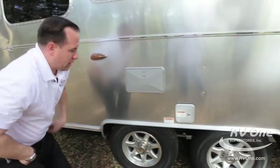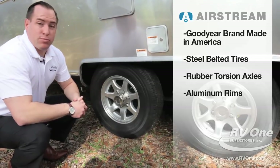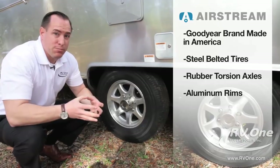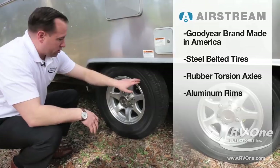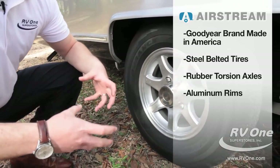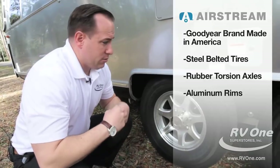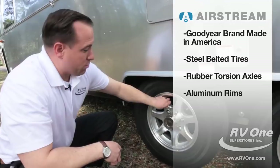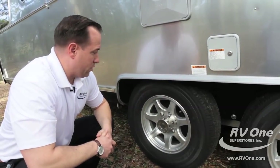Going down to the axles, all Airstreams are built with upgraded rubberized torsion axles that decrease road vibration by 50%, unlike cheap travel trailers with leaf springs. You also have upgraded Goodyear tires — 15-inch, made in America. Airstream's not going to cheapen up on that; most brands use cheap tires that just blow apart. You also have upgraded aluminum rims instead of cheap white painted ones, going along with the upgraded aluminum super shell.